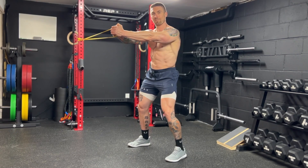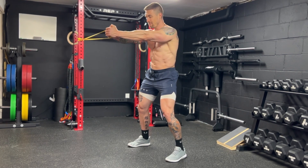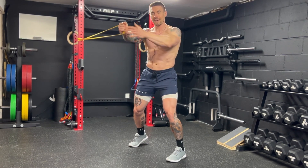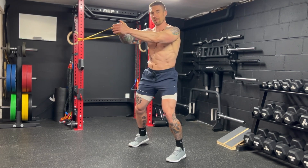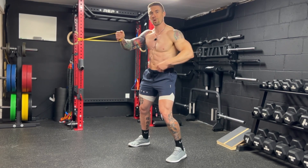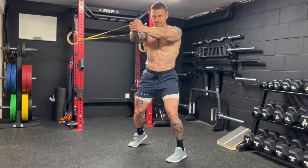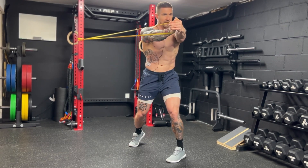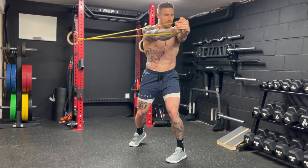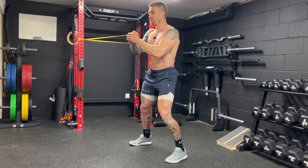Once you've pressed out into that Pallof Press, initiate the rotation with the lower body. Pivot on the foot that's closest to the anchor point and drive off that foot to initiate the rotation. Keep your arms totally straight throughout — we just want to use the hips and the core to pull through that resistance and tension. Pivot, turn the lower body, keep the arms straight, come back to the starting position, and repeat: press out, rotate with control, really initiating with that lower body.